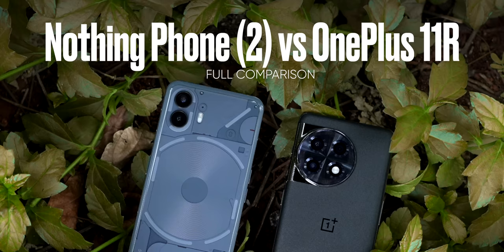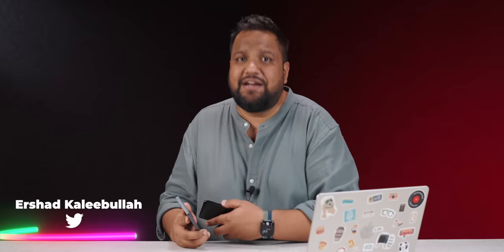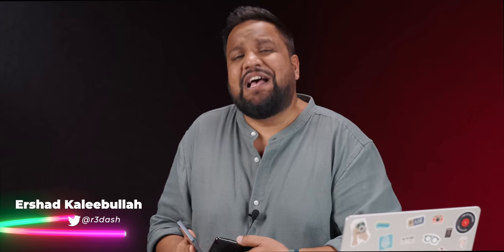That aside, this is the detailed review of the Nothing Phone 2 and comparison against the OnePlus 11R. Thanks for being so patient for this video. For those who are new here, I'm Ershad. You're watching Track & Tech English, your place for detailed, incisive gadget reviews.